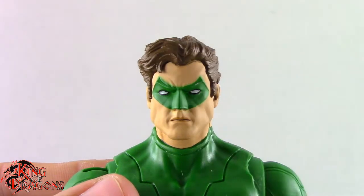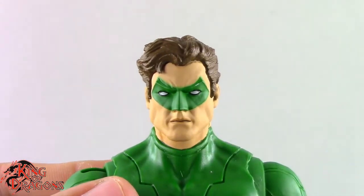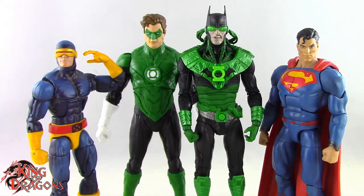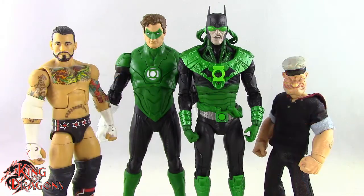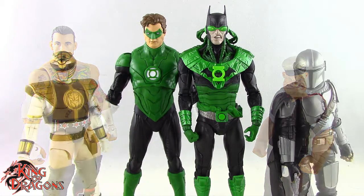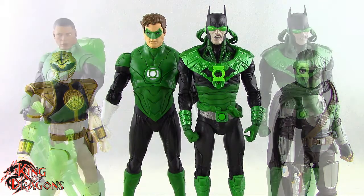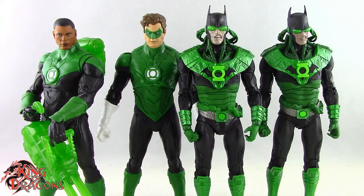With that out of the way, let's get Hal Jordan and Dawnbreaker compared to other figures you may have in your collection. Here we have them posed next to a Marvel Legends Cyclops and a DC Multiverse Superman, then next to a WWE Elite scale figure and a MESCO 1:12 Collective Popeye the Sailor Man, then next to a Lightning Collection White Ranger and a Star Wars Black Series Mandalorian, and finally next to the McFarlane Toys John Stewart and the original McFarlane Toys Dawnbreaker.